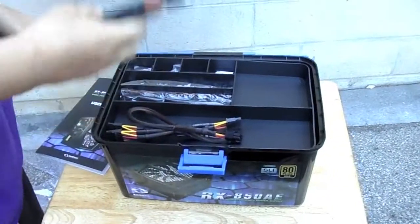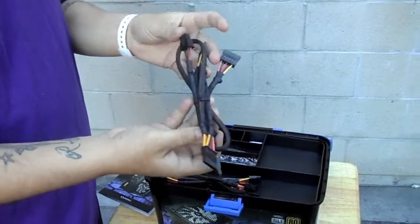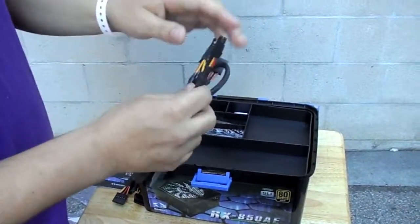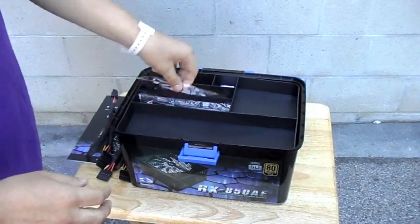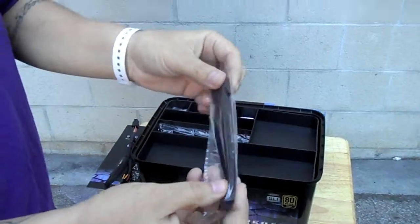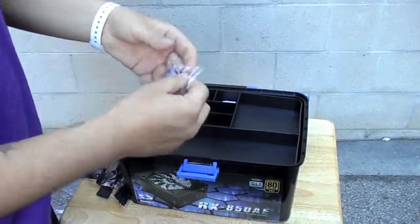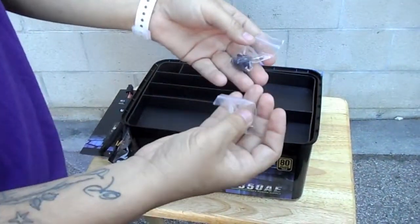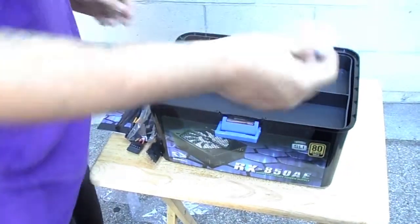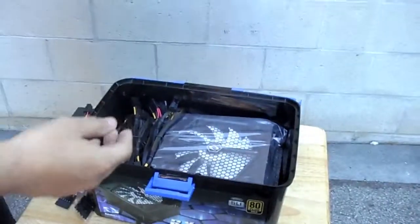Then we have the cables — power cables. We have a six-pin connector, and another six-pin connector. Then we have some other connectors which I don't know what they're for — I'm pretty sure I'll figure it out if I read the manual. You have another one of those, then you have screws — your typical screws for the power supply, which would be for like your case door or whatever. We also have silica gel, so I'm pretty sure it's so the unit doesn't get moisture damage.